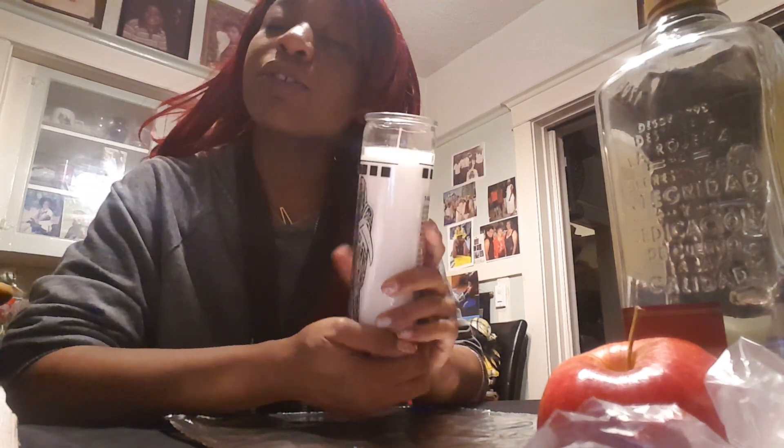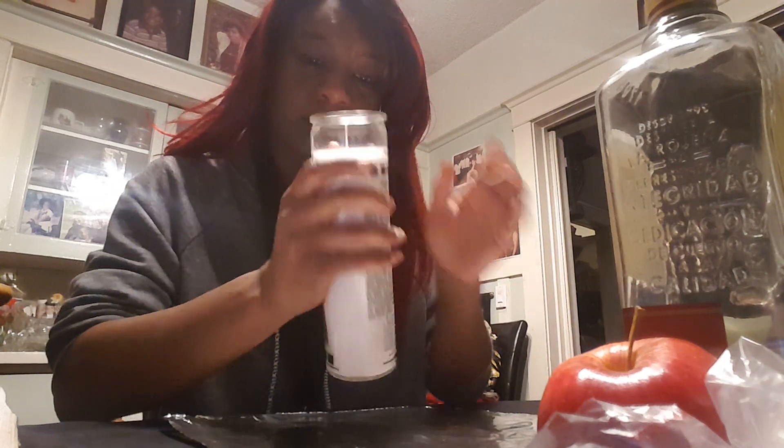Now we're going to go ahead and fix the candle. I have already pre-smudged the candle — make sure you smudge your candles first to make sure that the energies from the store, the handler, shipper, and manufacturer are not there. You want your energy to be placed within this candle. I've actually just burned an ancestor money offering, so I did smudge her with the smoke of the ancestor money — pro tip, you can do that.